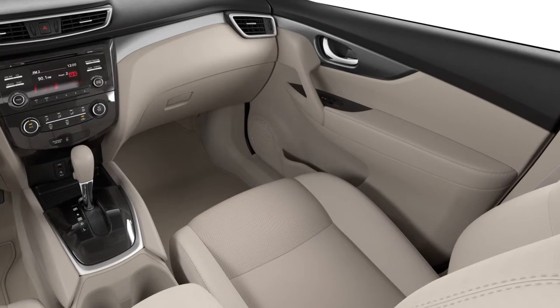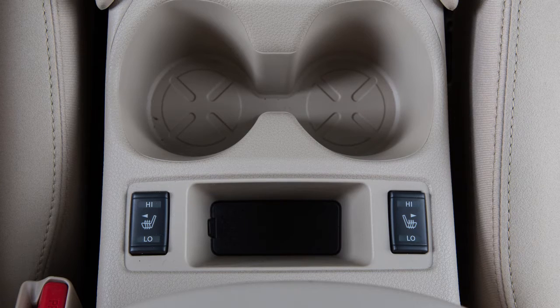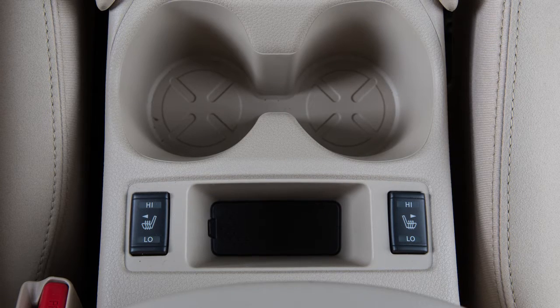If your vehicle is equipped with heated front seats, the switches are located on the center console and can be operated independently of each other.